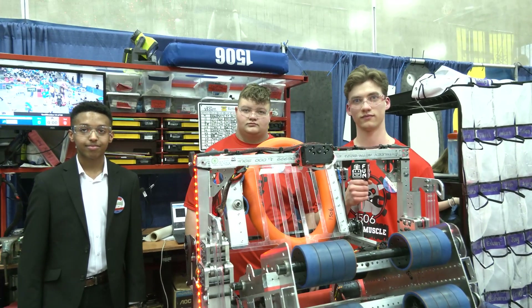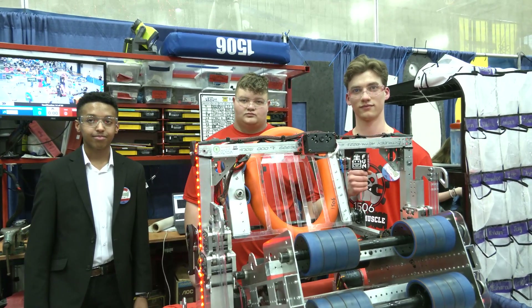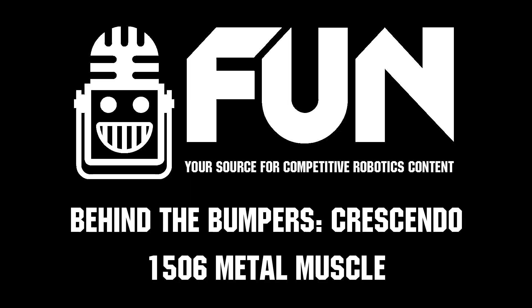1506 Metal Muscle, thanks for telling us more about your robot this year. Good luck the rest of the way, and congratulations on a great robot so far. We look forward to seeing how you do.